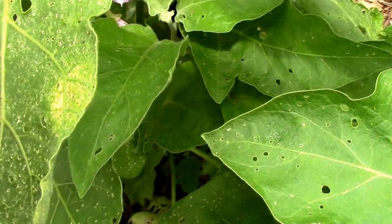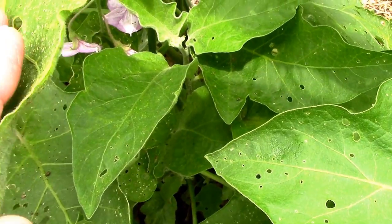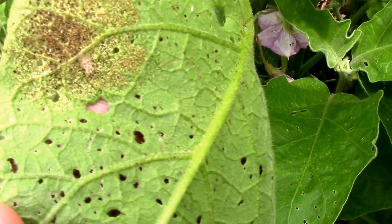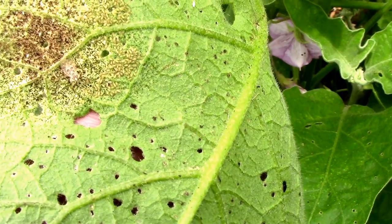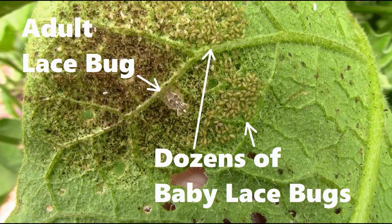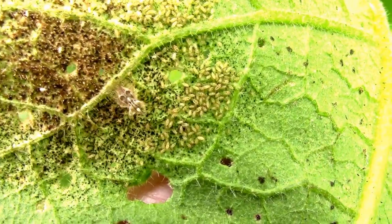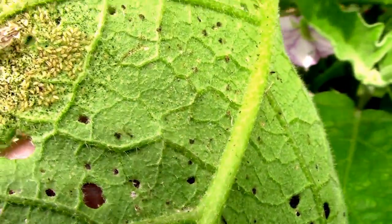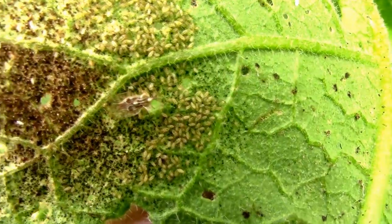When you start getting a lot of lace bugs you'll start to notice some dry spots. If you turn the leaf over there's a lace bug on the bottom, and I'm not sure but I think those are probably eggs. You'll have a whole colony of little lace bugs very quickly.